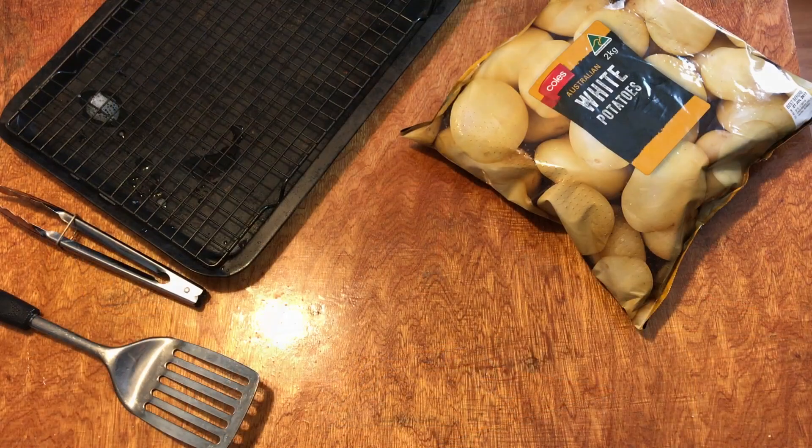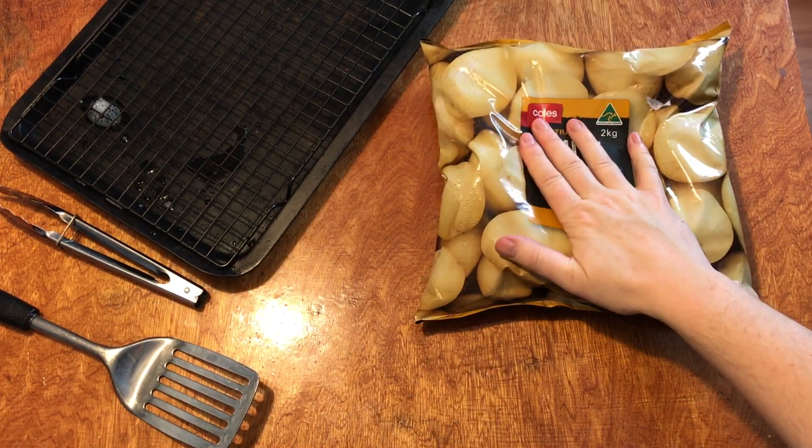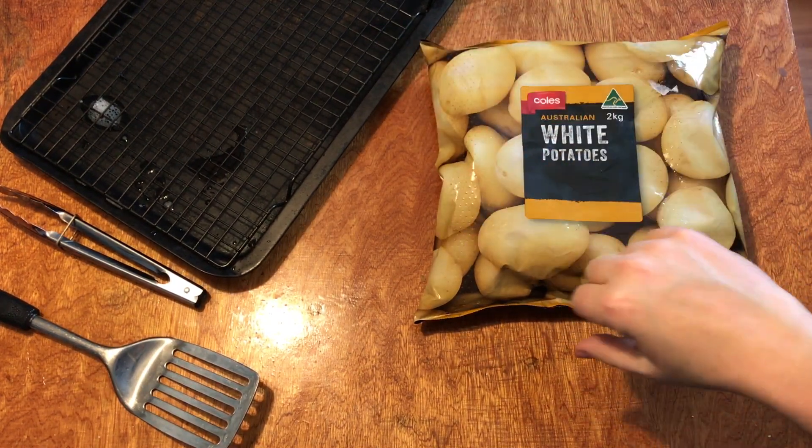So let's get started. What we need to do is peel our potatoes and then cut them into the size of chips we want.